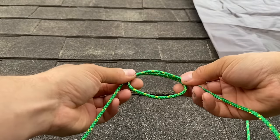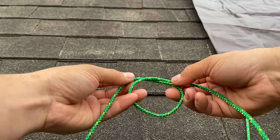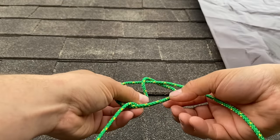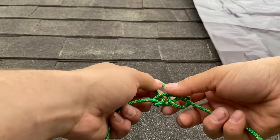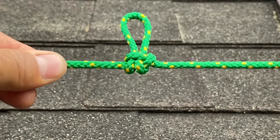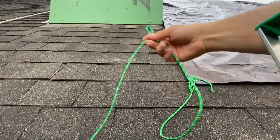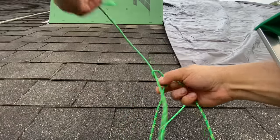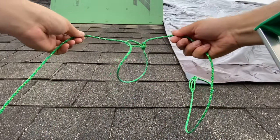Here we'll tie a special loop — if you know its name, leave it in the comments. We'll start by making a complete loop there. This one on the left is going to go down, and then this loop on the right is going to go through. Let me know if you know the name. Next, we're going to take our end of the rope and pass it through, creating a little sliding loop here. You can see how that looks.